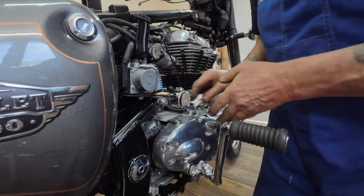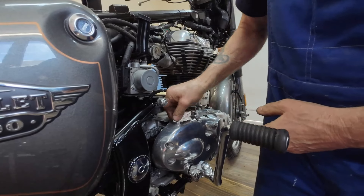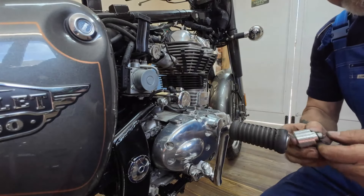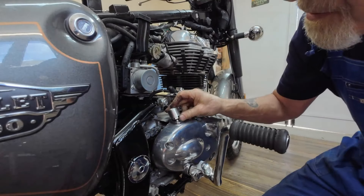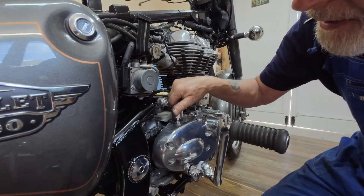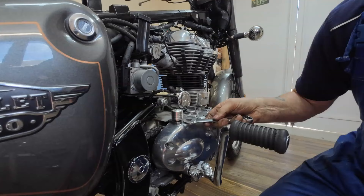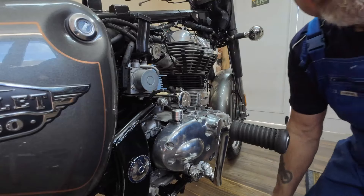Just clean that out while we've got a chance. Right, the little breather kit - this end screws in there. I need a thinner spanner, just have a good route around to find a spanner thin enough.